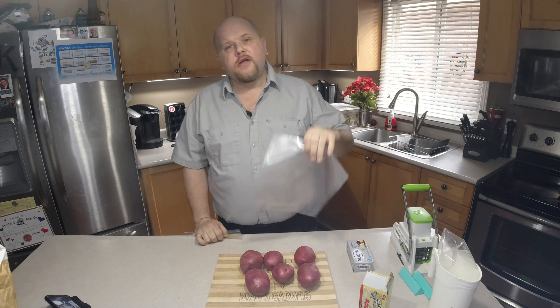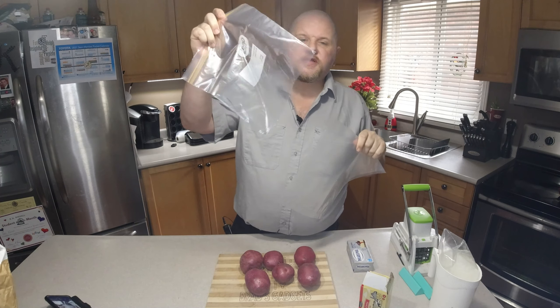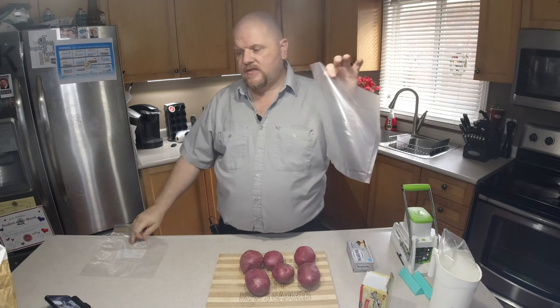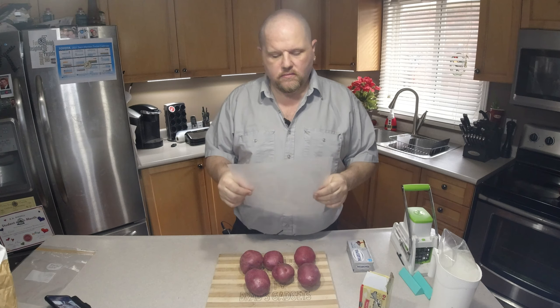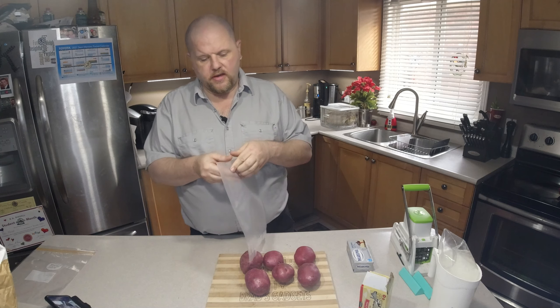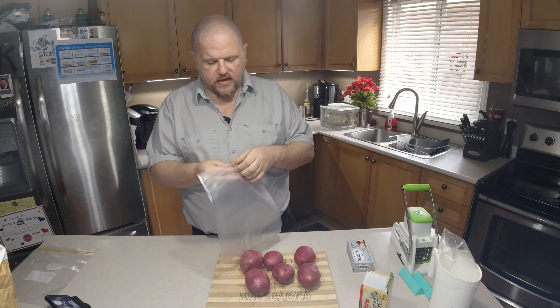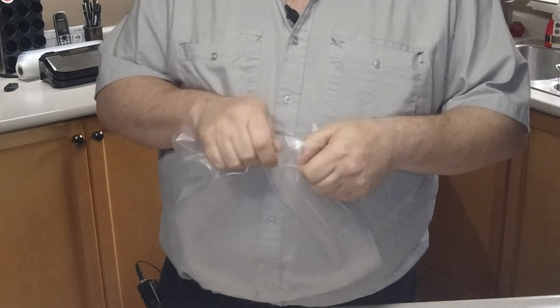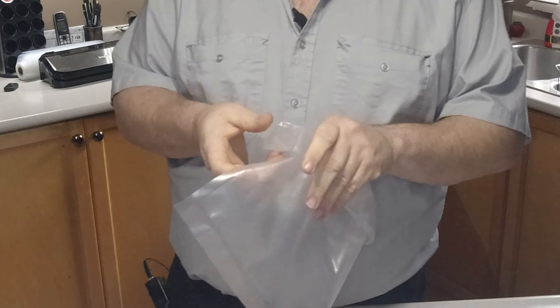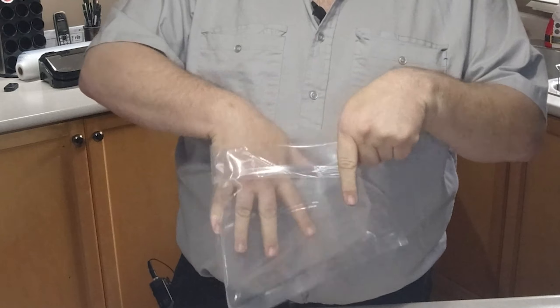In order to use a sous vide circulator — which means you're cooking in water — you're going to need either a vacuum seal bag or a regular ziploc bag. We're going to submerge this into the water and try to get all the air out, whereas if you have a vacuum sealer it's going to be a lot easier. One of the first things we want to do is take your bag and flip the edges over so we don't get any guck inside, which will make for a nice seal.